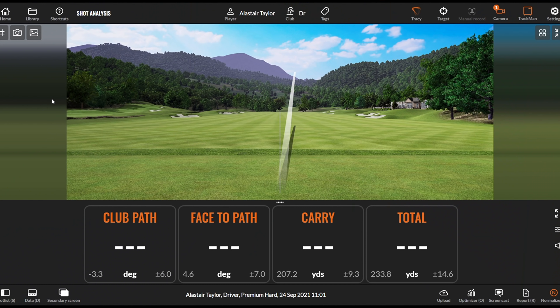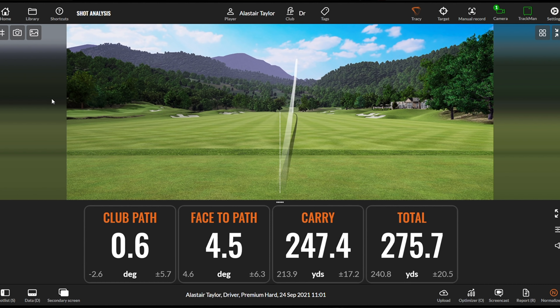I'll be honest, that wasn't the best strike — it was a little bit towards the toe. My path's very straight, with the club face being a little bit open, but that's more the curvature of the face. All of a sudden though, a very playable tee shot: 247 yards carry and 275 yards total.